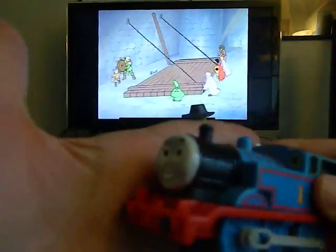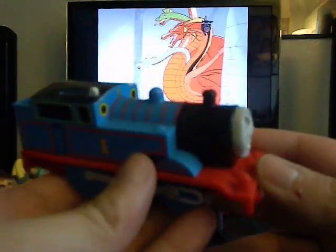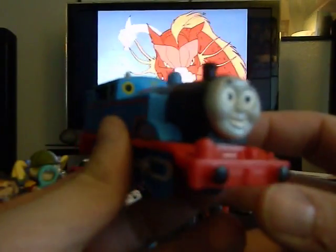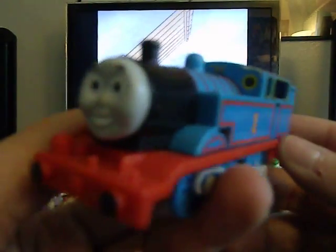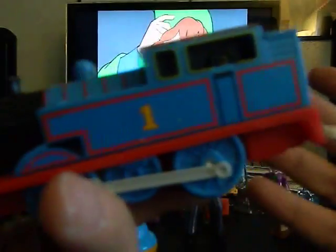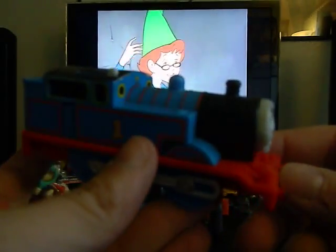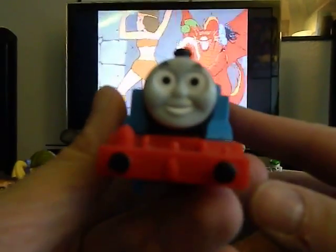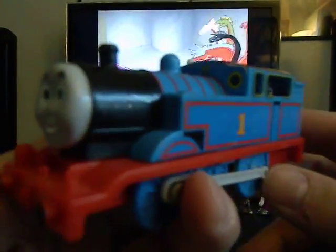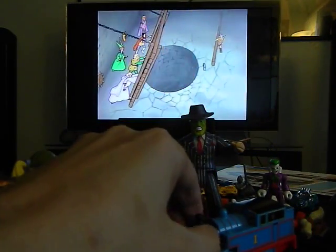Dismania knows I just started collecting Thomas the Tank Engine because I always find them in saver bags, so I just started collecting them. I'm not a fan of Thomas — I've never even seen it — but I've always gotten these at savers and I think they're pretty cool. I haven't used them in toy photos yet but I think one day I'm going to.